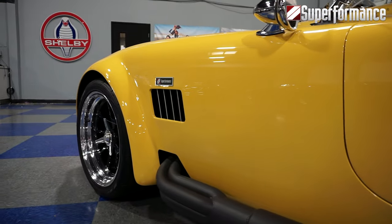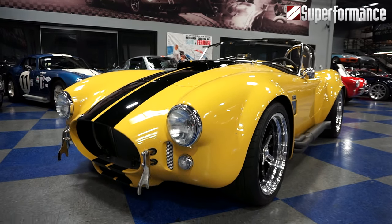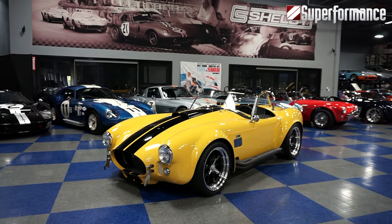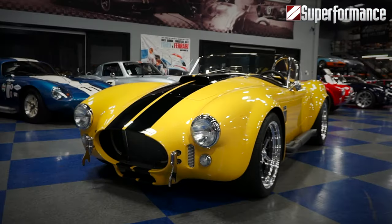Superformance began in 1992 with a Mark III 427 SC. This is our bread and butter — not only our original model, but year after year it is our top seller, the poster car.